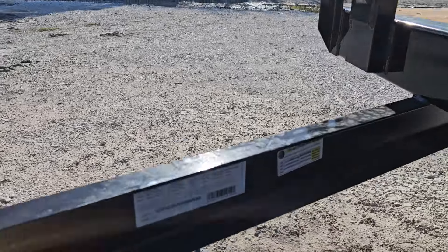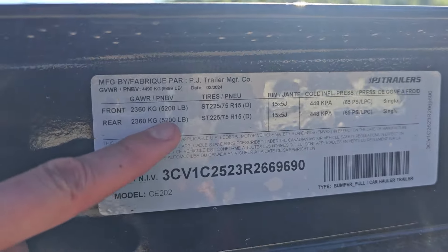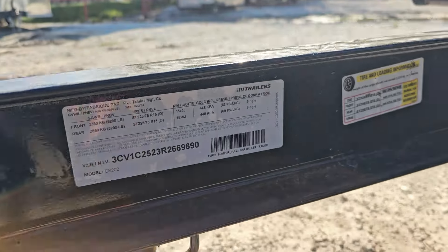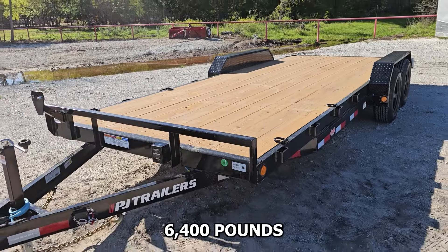Let's check out the VIN sticker and get a little more info. With 5,200 pound axles, this gives it a GVWR of 9,899 pounds. Empty, this trailer weighs about 3,500 pounds, so you've got a remaining payload of right at 6,400 pounds.